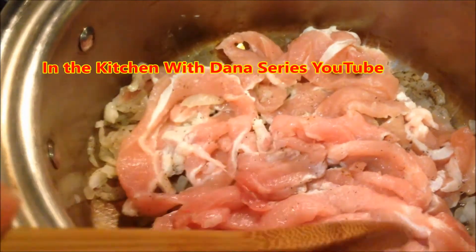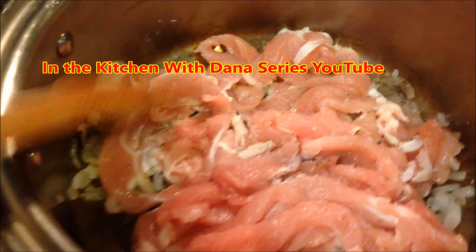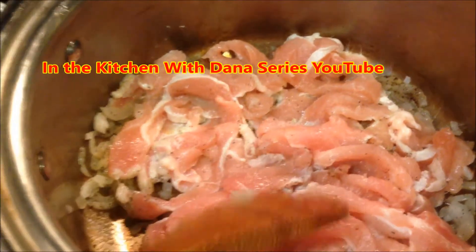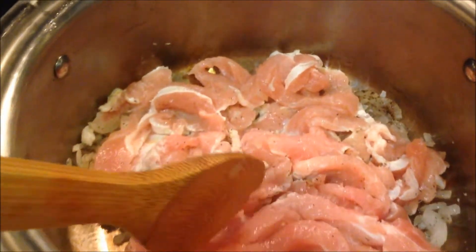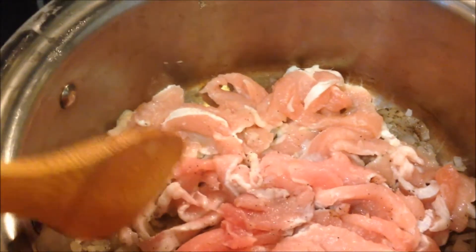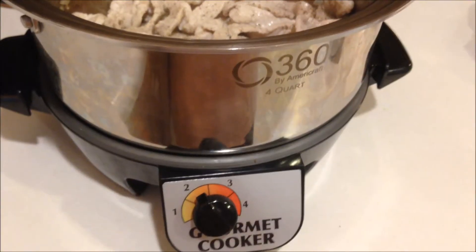I've left a little bit of fat on these thin-cut center pork chops, and that's okay — I need that residual fat for the cook-down. As this simmers down it will brown, and then we will transfer it over to the gourmet cooker, the 360 by AmeriCraft, and it will cook for about two hours with a little bit of barbecue sauce.